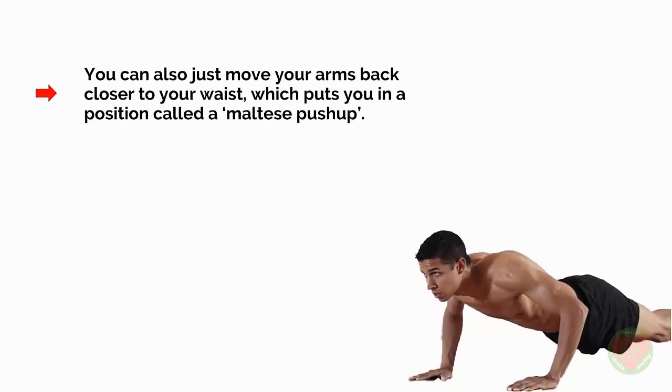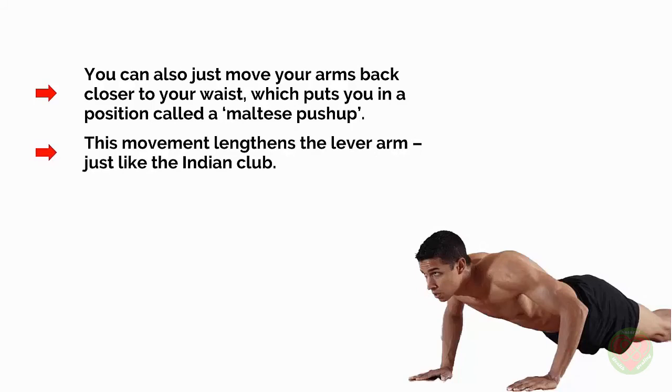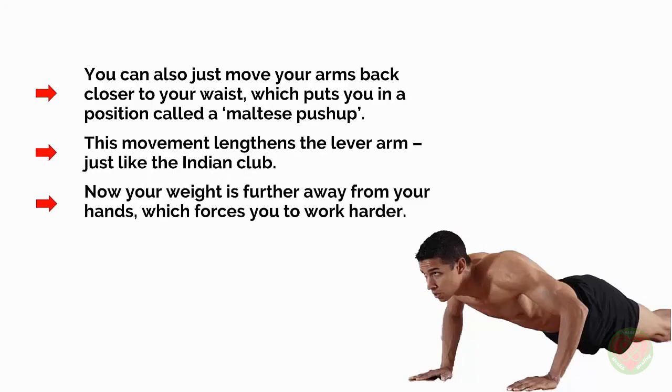You can also just move your arms back closer to your waist, which puts you in a position called a Maltese push-up. This movement lengthens the lever arm, just like the Indian club. Now your weight is further away from your hands, which forces you to work harder.